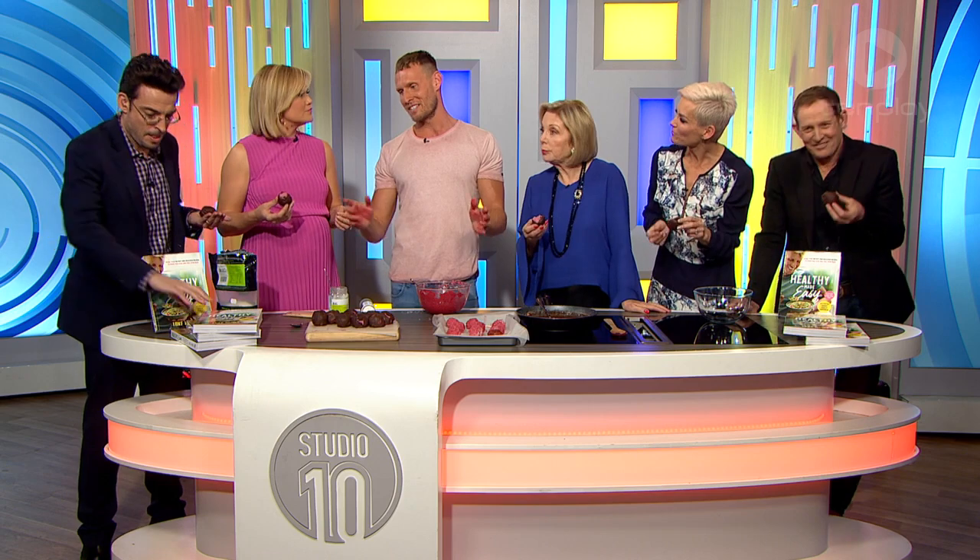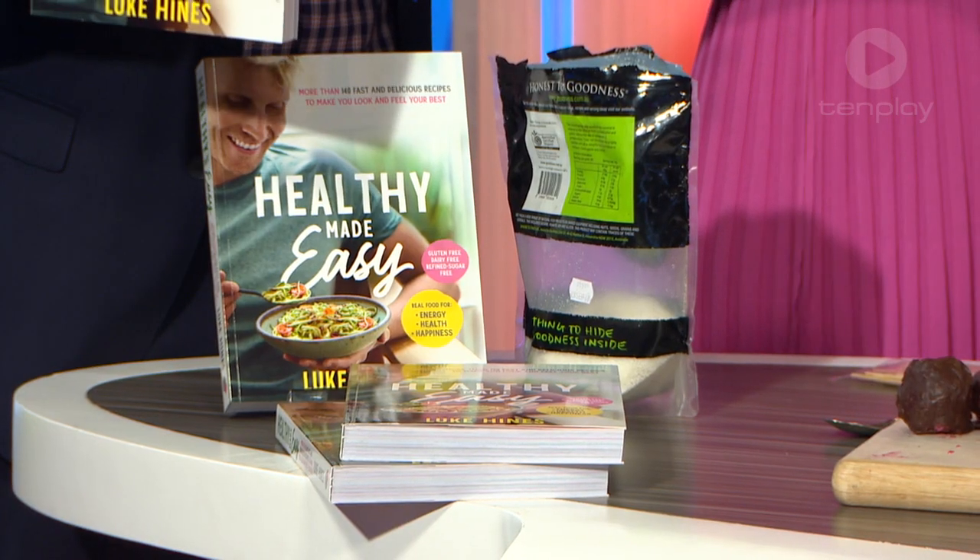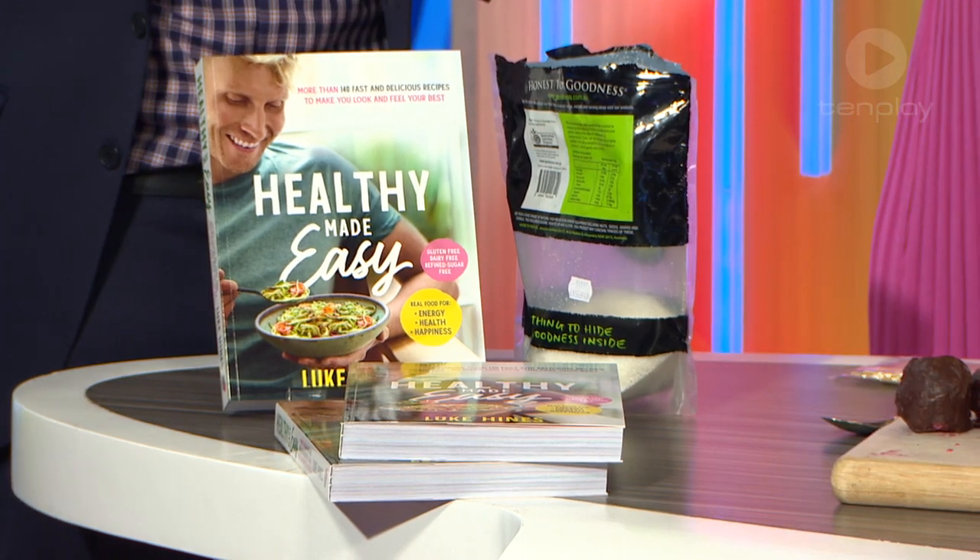On that note — and you've got a new cookbook? I do! Thank you for having us today. Healthy Made Easy — it's in stores now. Check it out. You've got to come back on the show more often. We love you. I'd love to. Thank you, everyone.